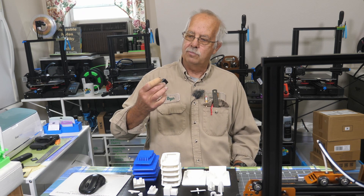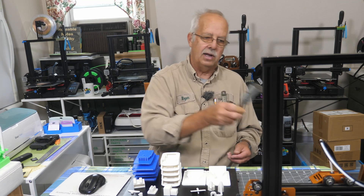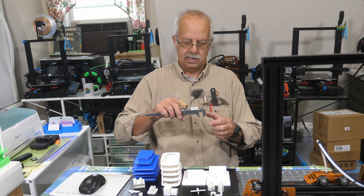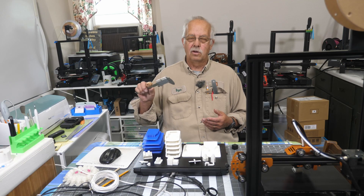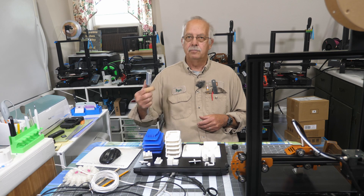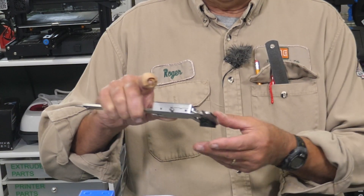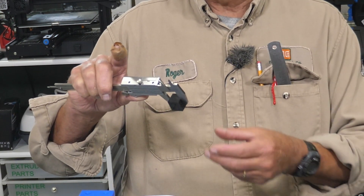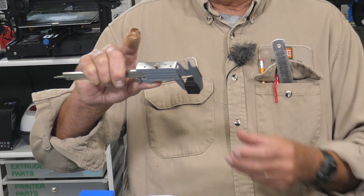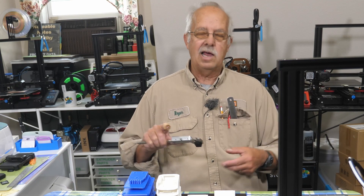So what's a calibration cube? Here's one from another printer right here — it shows the X, Y, and Z. After you print it, you take a digital caliper like this one here. The point of a calibration cube is you measure it all the way around and it should be 20 millimeters in every direction. This one from the longer printer in the corner has been running 19.99, 19.97, and 19.98 — pretty good. So I'm running a calibration cube on this printer now.